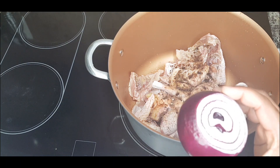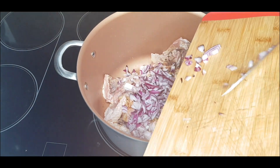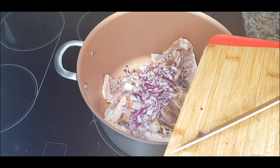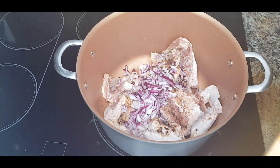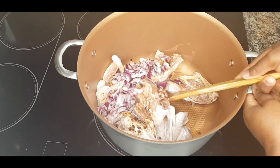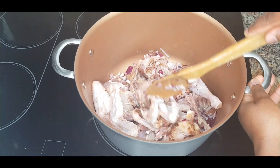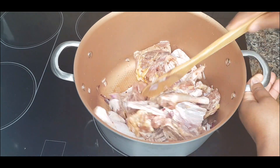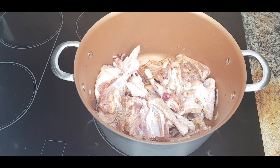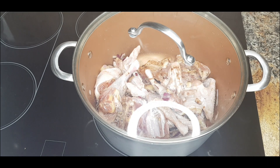I'm going to chop half of the onion and add it to my chicken. Give this a nice mix, then cover it and let it boil for five minutes. While it's boiling, I will prep our tomatoes.